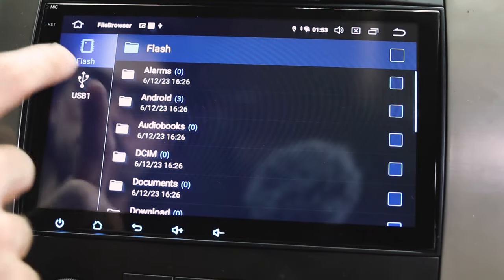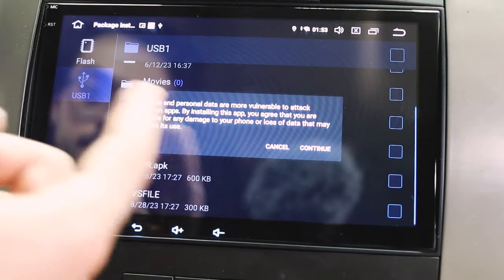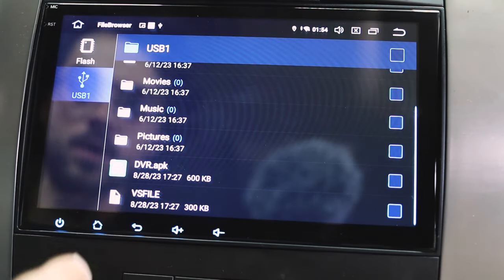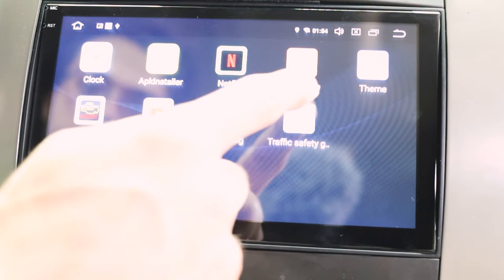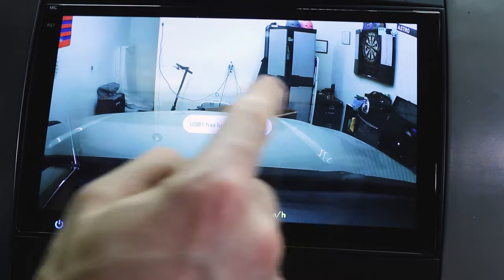To make sure the dash cam works, we need to go to file browser, USB, scroll down, find DVR APK — that's gonna download it. Press continue, install, done, and go home. The app will be placed right there. Allow from the source, and now here's the front dash cam right there. It will always record. I'll link the video to that dash cam down below — I think it's definitely a cheap thing to add for a lot of sense of security.